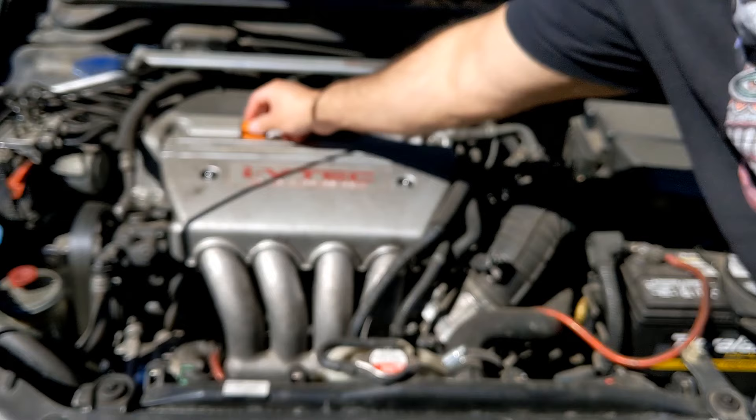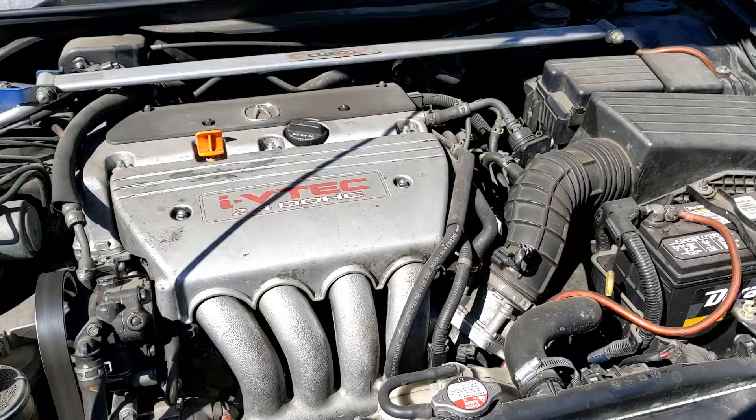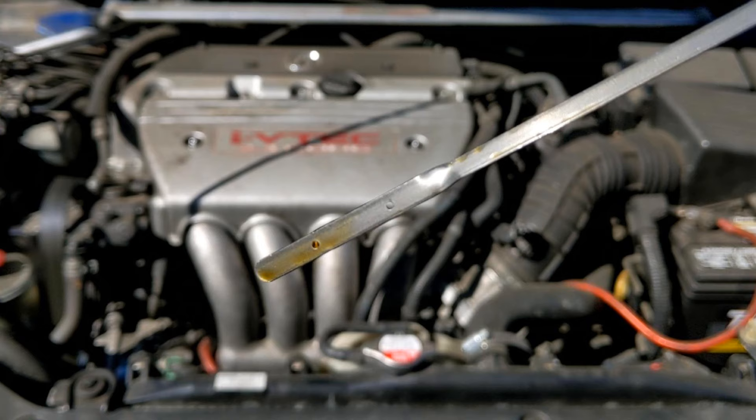Here is the level when I checked it cold. I ran the engine for five minutes and then let it cool down for five minutes. Here is the level when I checked it warm. Note that I usually aim for the middle of the dipstick when I refill my engine oil.